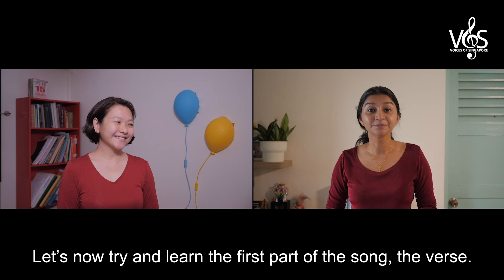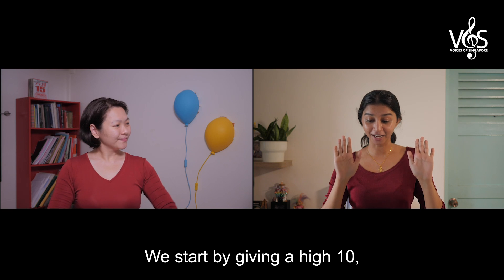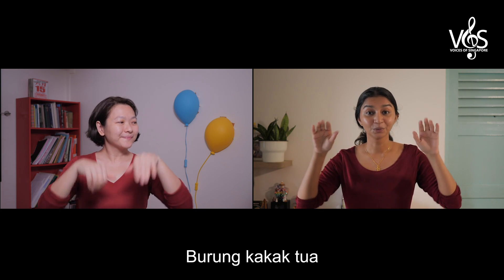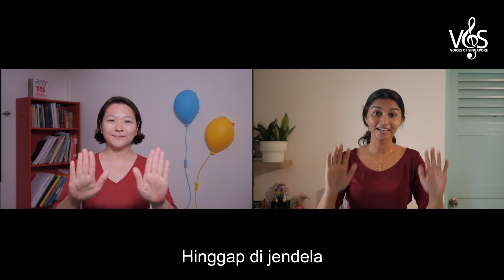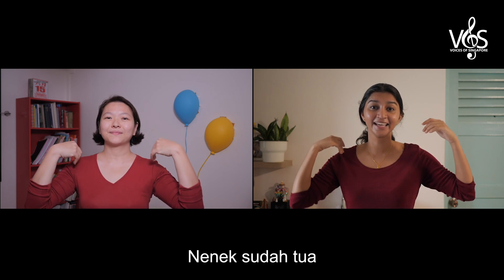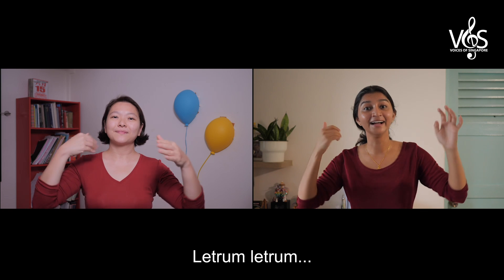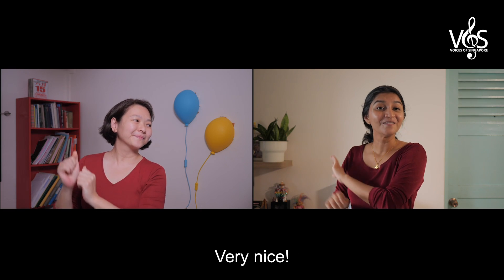Let's now try and learn the first part of the song, the verse. We start by giving our high ten. And then we touch our right shoulder and then we touch our left shoulder. Let's try together. Burong Kakak Tua. Hingapi jandela. Nenek sudah tua. Giginya tinggal dua. Letrum, letrum, letrum. Very nice.